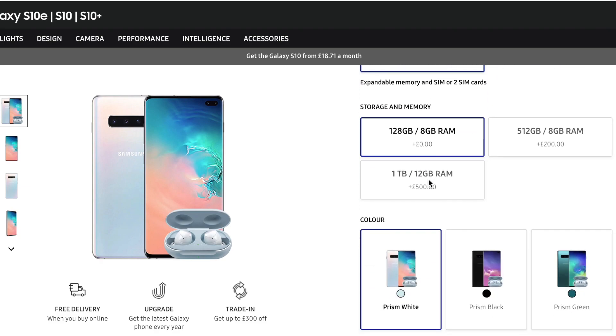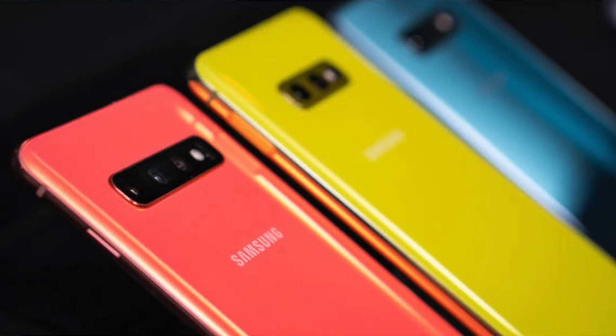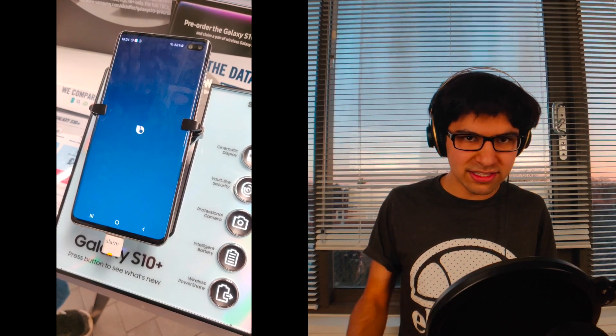In terms of colours you actually get a really wide variety, and to me the best looking is prism white. You also get a colour that kind of mimics the coral of the iPhone XR, which looks pretty nice. For the Bixby button, you can actually remap it this year, which is really nice to see considering it hasn't been possible for the past two generations.